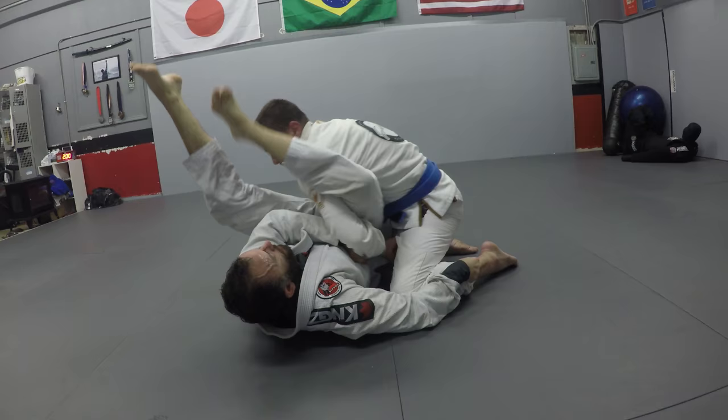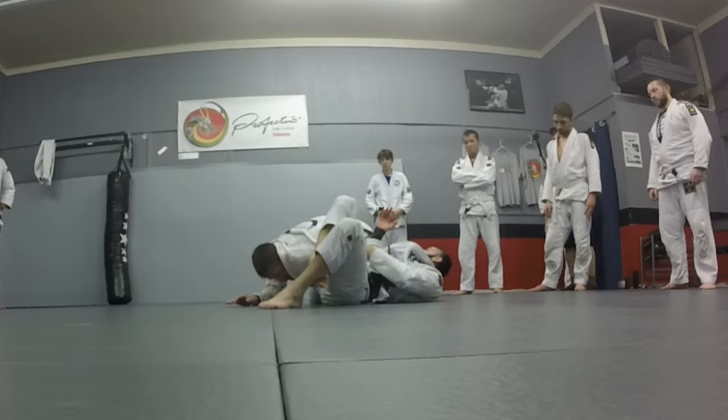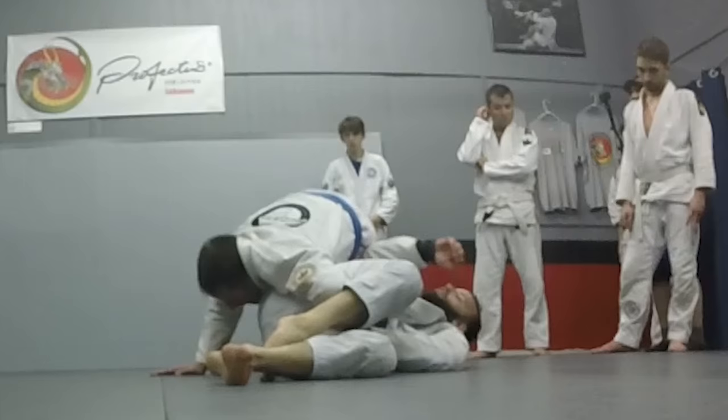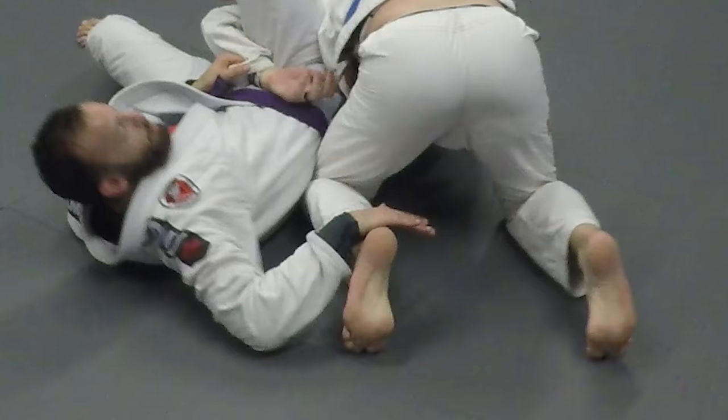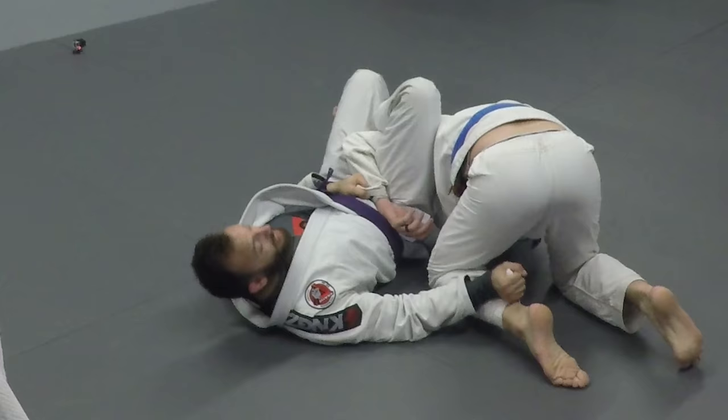I'm going to shove this into my pocket and bite over his shoulder. Here's the thing — this grip on the pant legs, in order for Roy to get out, he's either going to lift away and roll out, or he'll just start hopping over my head. So this grip on the pant legs shuts down both of those options because you have control. If he tries to roll, he can't roll; if he tries to hop over your head, you've got control.